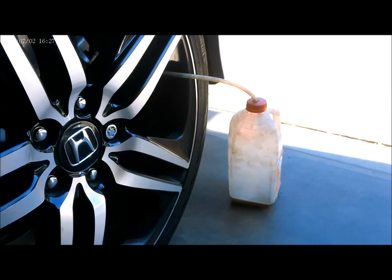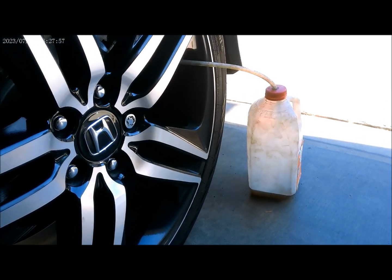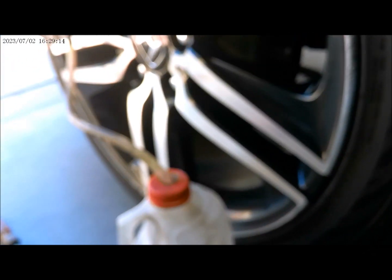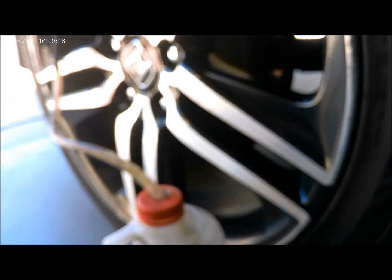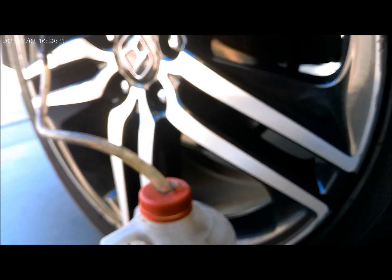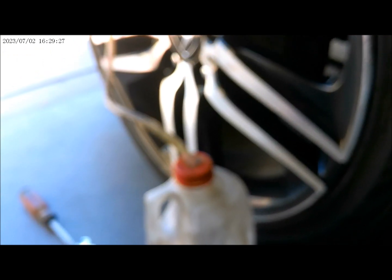As you can see, there's the dirty fluid coming out from the outer side — it's really dark, dark brake fluid. Let it come out, and then when the fluid is clear coming out, we'll go ahead and move on to the front wheels.